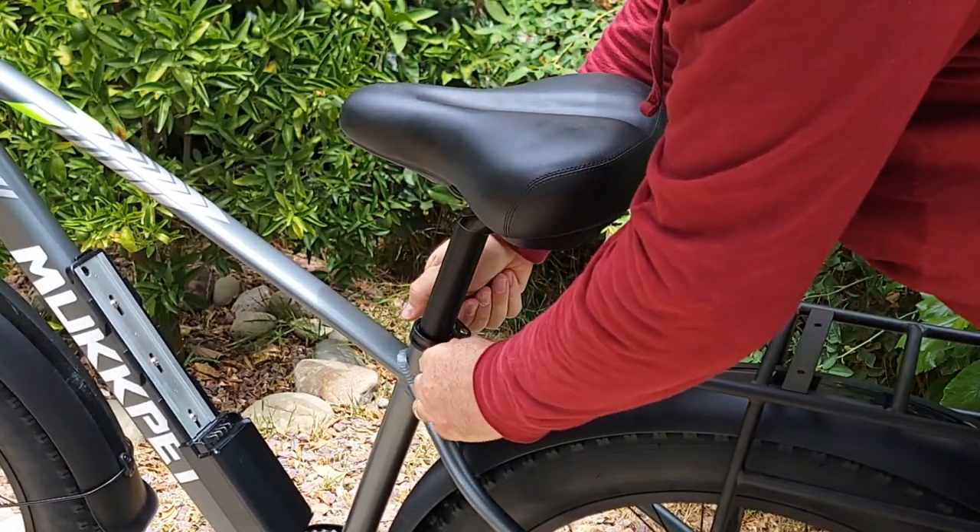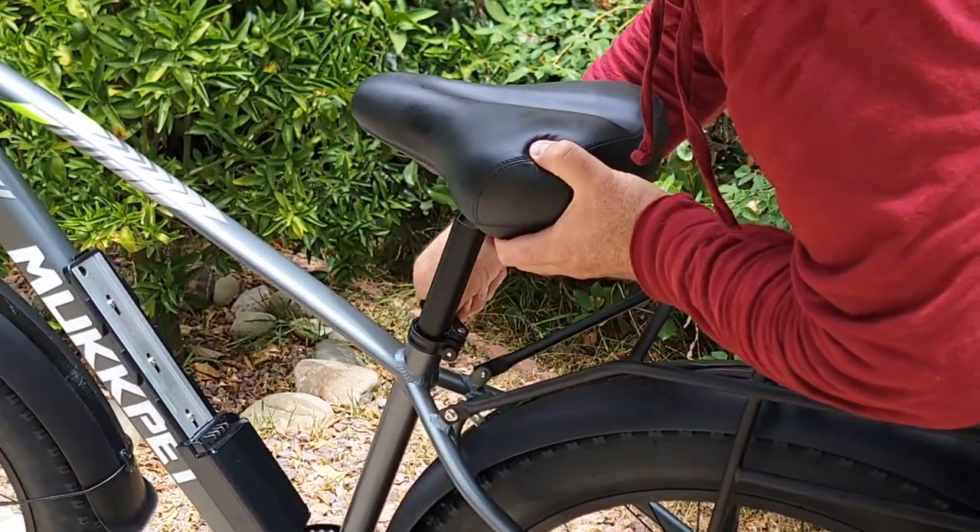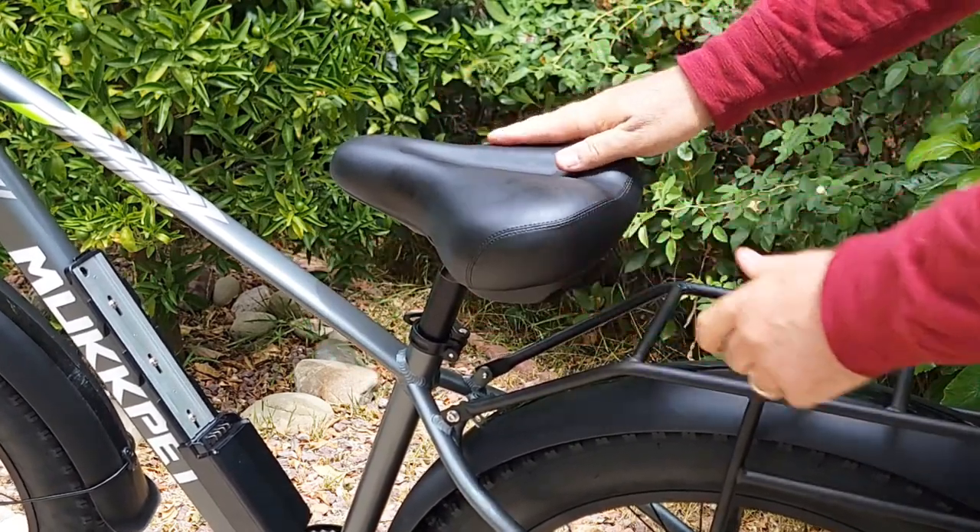Last, reattach the seat. Just insert the seat post and at the quick-release latch, close and tighten it on one side. The seat can go very low as well — nice.